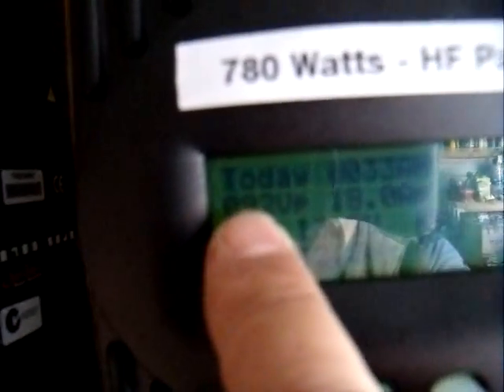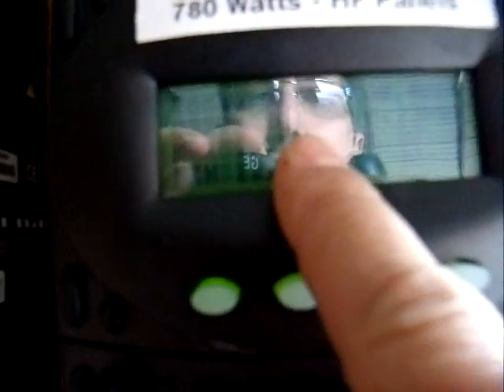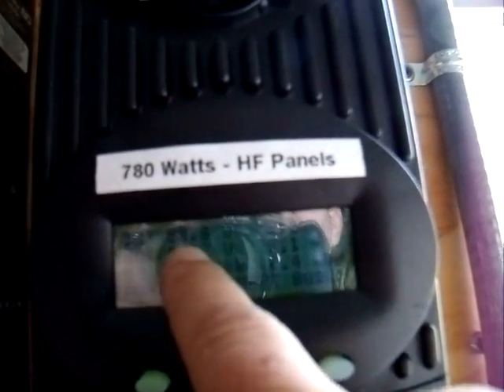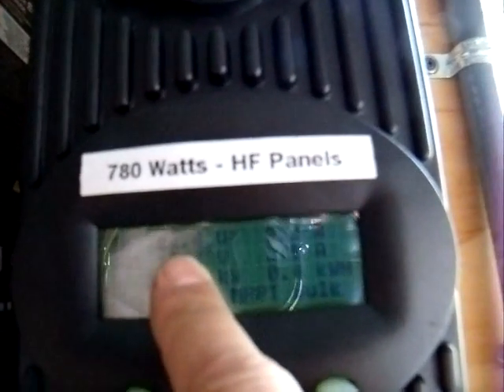Right now I'm getting 92 volts coming in from the Harbor Freight panels — that was the maximum. Right now they're at 53 volts and 2.5 amps. When it goes down to charge the batteries, it's converting to 12.7 or 12.8 volts at 10 amps. If you do the math, that's about 120 watts.